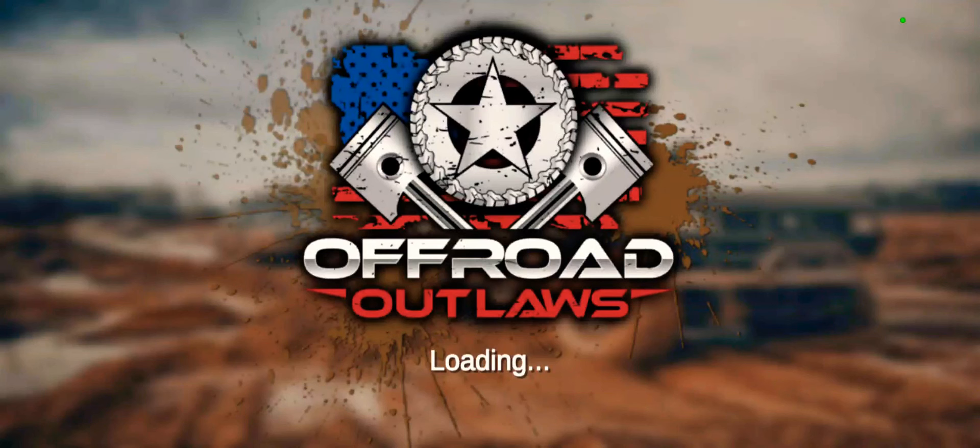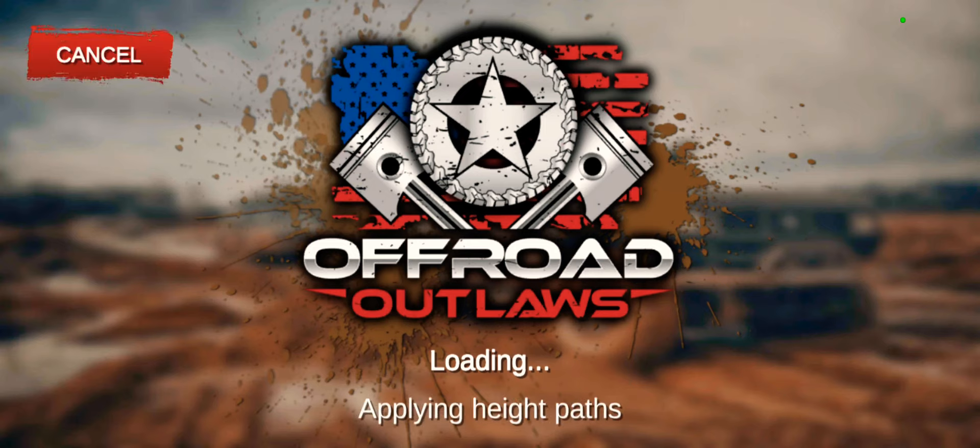Hey guys, Lyric is out at $19.99 on YouTube. I figured we're going to do a top speed run with the Jeep Wrangler.